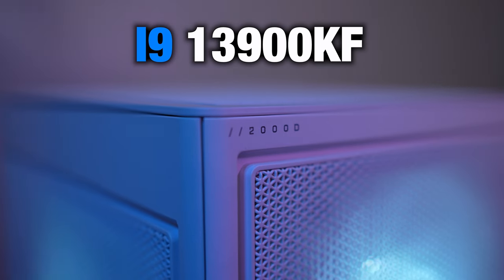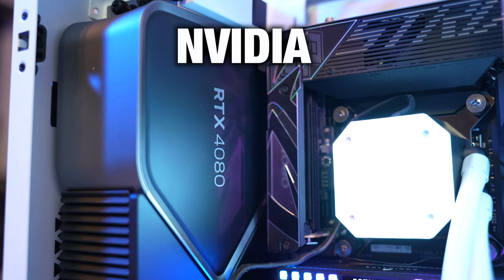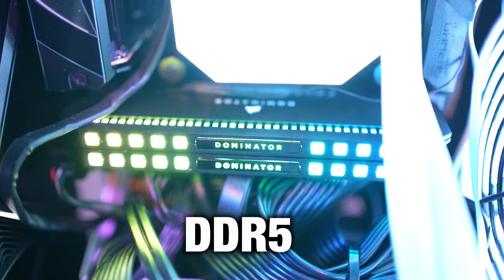This model that I'm reviewing for you today includes the latest 13th gen i9-13900KF processor, a Founders Edition NVIDIA GeForce RTX 4080 GPU, and 6,000 MHz DDR5 RAM.